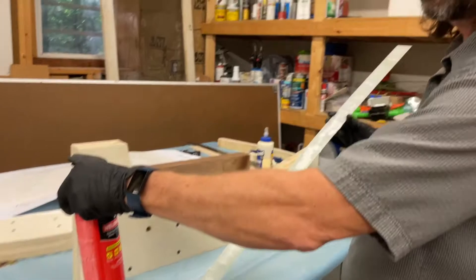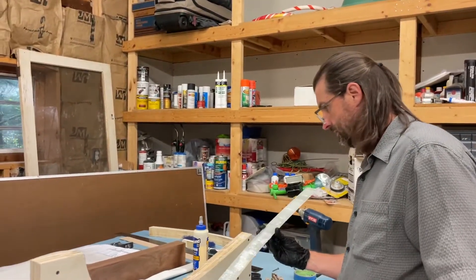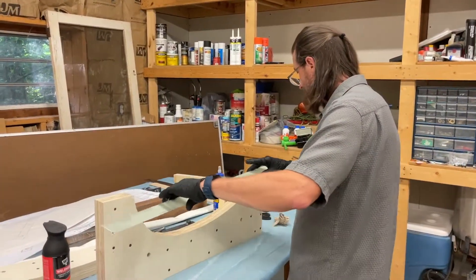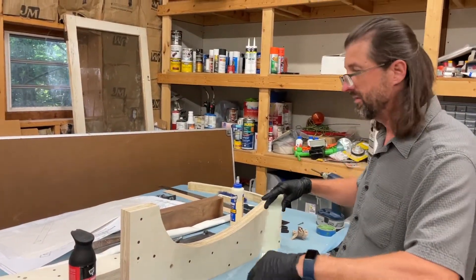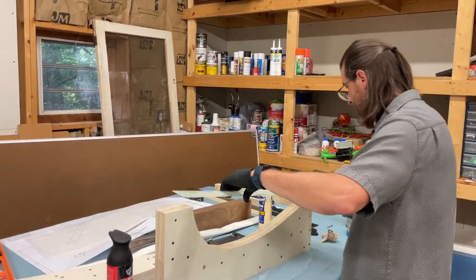The can said to let the contact cement sit for about five minutes to get tacky. I'm going to apply the formica leaving it hanging off on both ends a little, then trim it once I'm done.